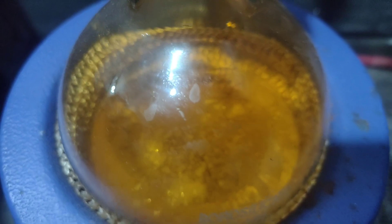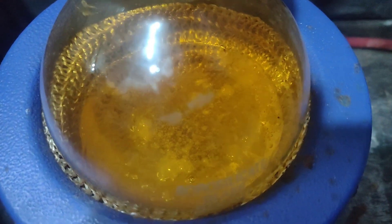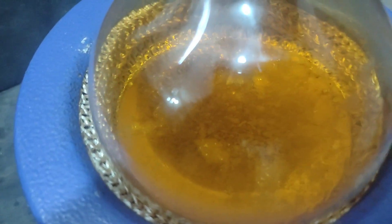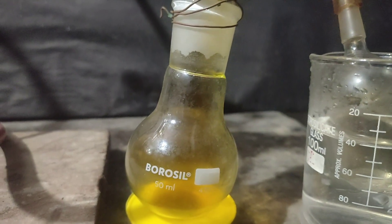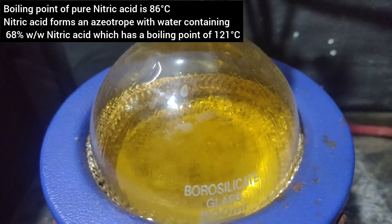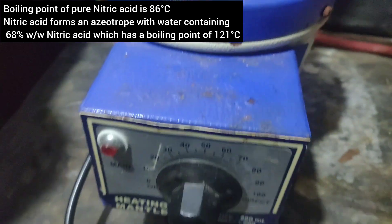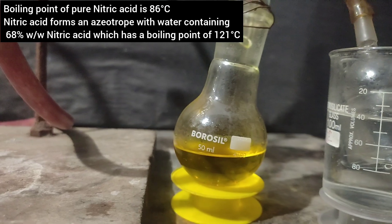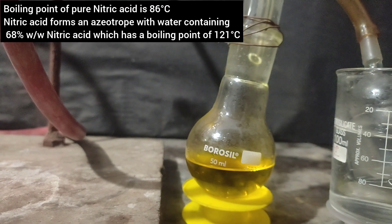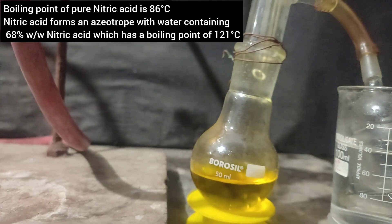Slowly, the potassium nitrate dissolves in the concentrated sulfuric acid to give a clear solution, and nitric acid is being distilled over. After some time, I started seeing drops condensing on the walls of the flask, which I believe was azeotropic nitric acid condensing on the flask walls.